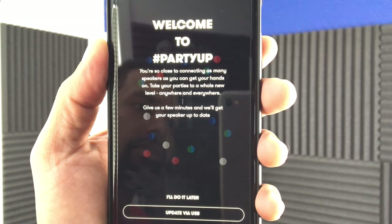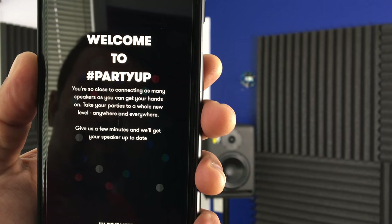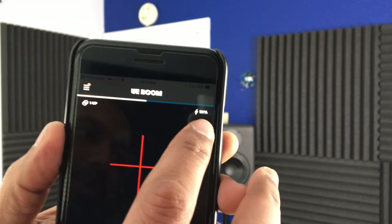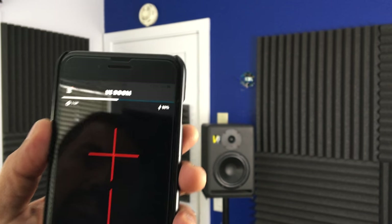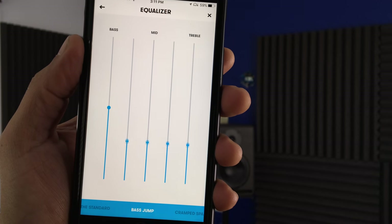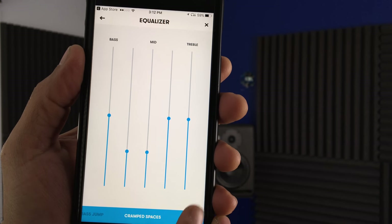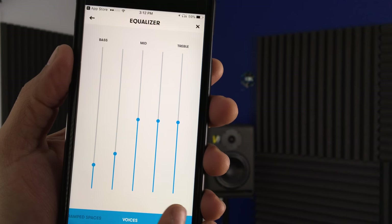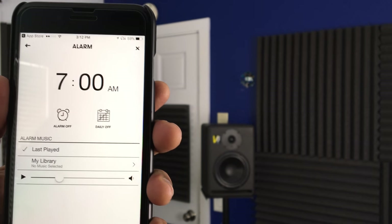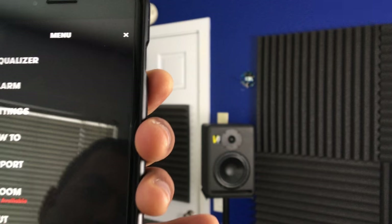This is very cool. Welcome to hashtag Party Up — you're so close to connecting as many speakers as you can get your hands on. Take your parties to a whole new level, anywhere and everywhere. It says we've got 50% battery. There's an equalizer with presets: Base Jump bumps up the bass; Cramped Spaces brings up the treble and turns down the mid; Voices brings down the bass and gets the mid up. You can also set this up as an alarm to play music instead. This is a pretty awesome app. Let's get some music going.